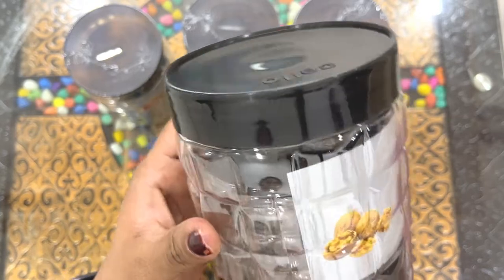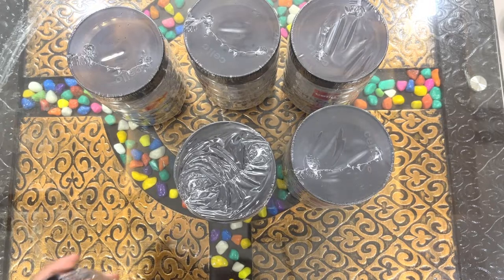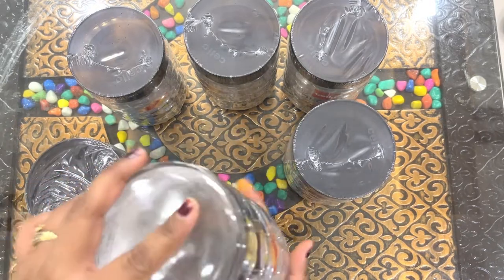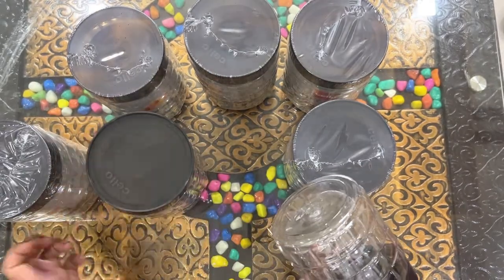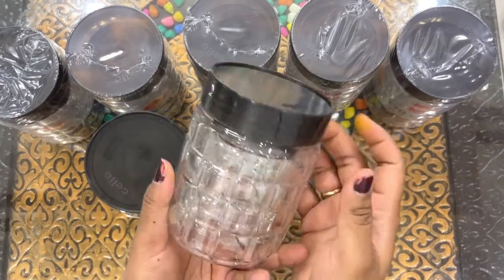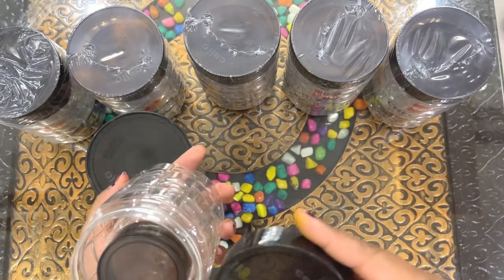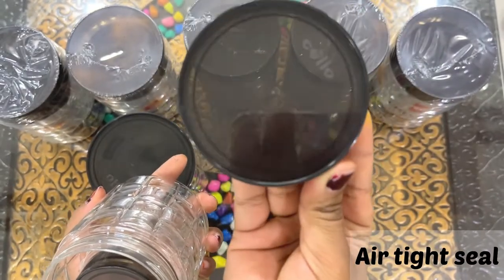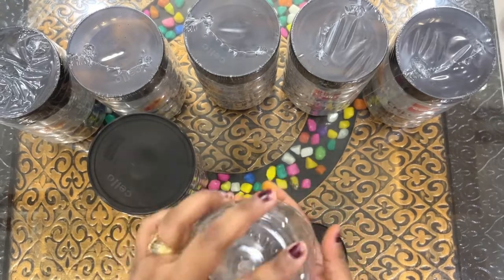It is the Sello brand, that is why the quality and everything is good. It is lightweight. This is the biggest set in the box — inside there is a medium and then a small. They have 6 big, 6 medium, and 6 small, so they have sent an 18-piece set. These are made in India. The cap is an airtight seal cap.